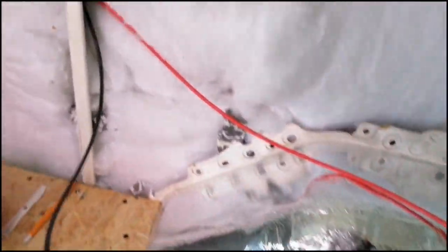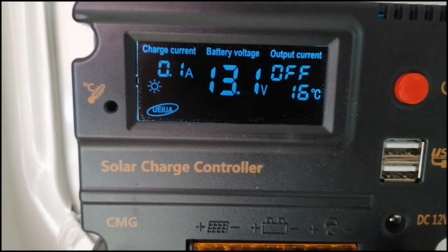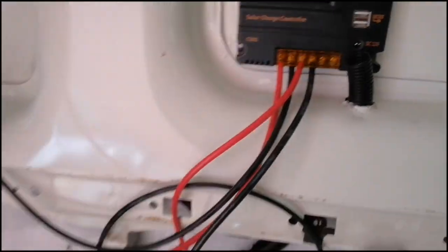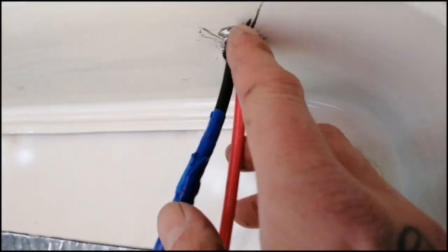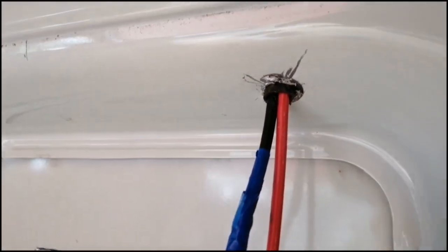I've just set up the solar charge controller temporarily, just to make sure it's all working — and I'm all happy with that. You can see the wires going up through the van. I'll put a little grommet there just so the wire doesn't catch on the hole I drilled through the van.